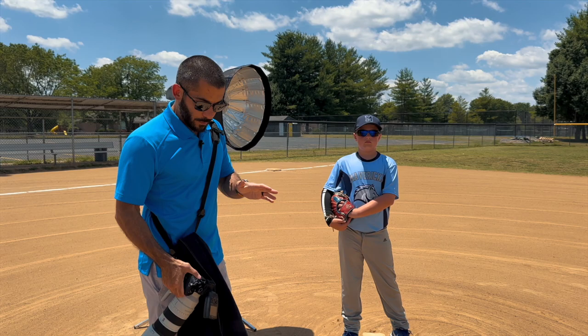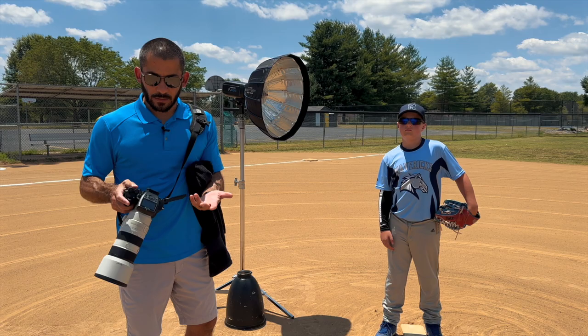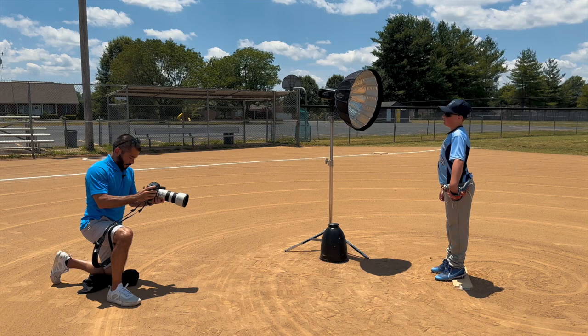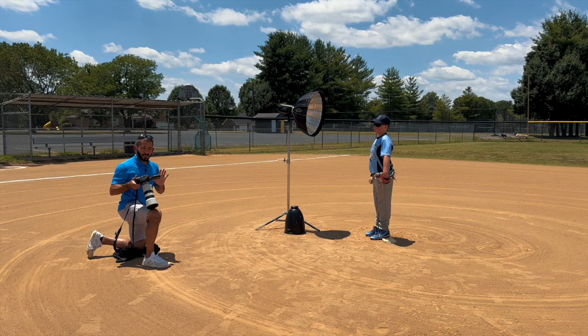I expose for the background first — I've already done that. I took a picture of him with nothing turned on; I'm going to do that again so everybody can see. I'll put both my lights to sleep using the FJX3S remote, which lets me control all my lights from it. My camera right now is reading minus two on the metering, so I'm two stops underexposed. My settings are 1/4000th of a second, f/5.6, ISO 100.